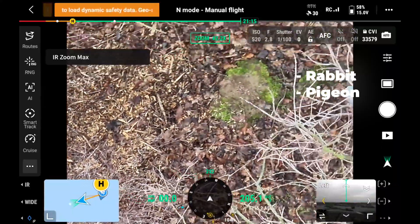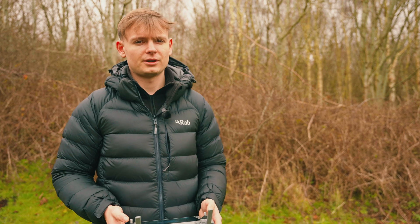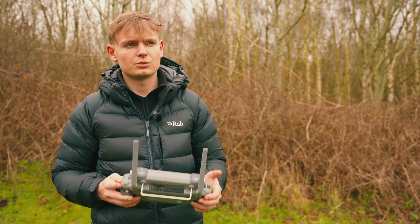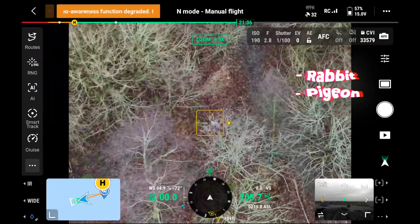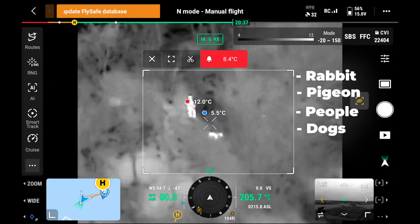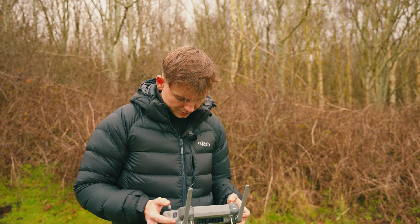We're having a bit of fun with it today finding little animals, but for search and rescue this drone can be applied in so many different cases. Mountain rescue teams can find missing people, and the police can find suspects as well as missing people. There are so many uses for it. At the time of this video we've got another Matrice 4T out on demo with one of our police contacts. We found a rabbit and a pigeon in just a couple of minutes — it just shows how capable this drone is. We've also got some people and dogs in the forest — I won't zoom in on them for privacy reasons, but you can see the heat source pretty well.